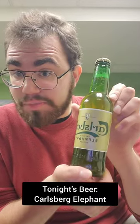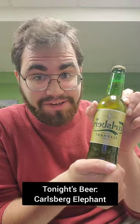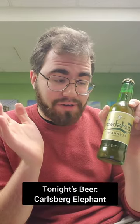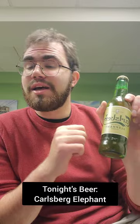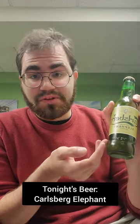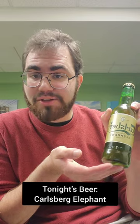All right, ladies and gents, tonight's beer is Carlsberg Elephant. This is a Danish Pilsner. I've had the regular Carlsberg Pilsner before — it's actually a pretty good beer. I sometimes refer to it as the better Heineken. So I'm excited to check out this other variant.